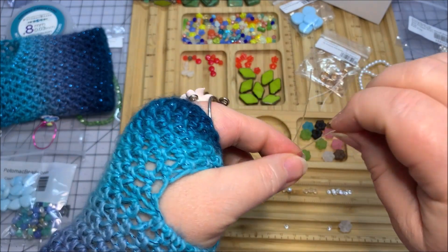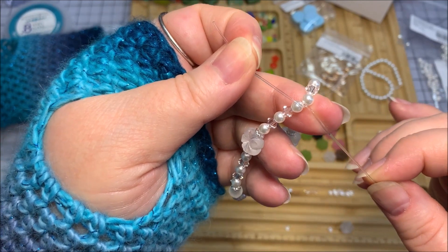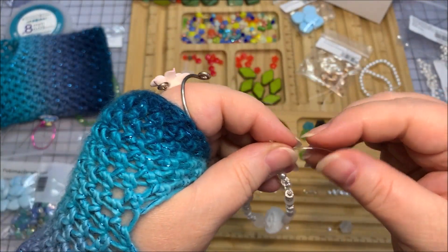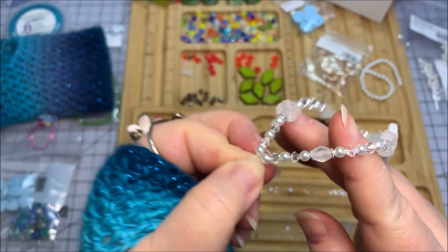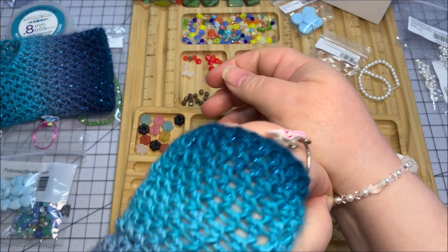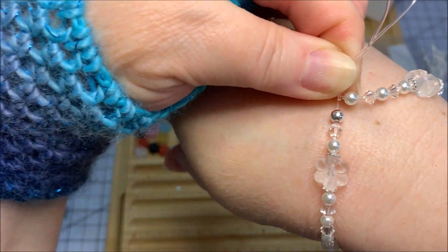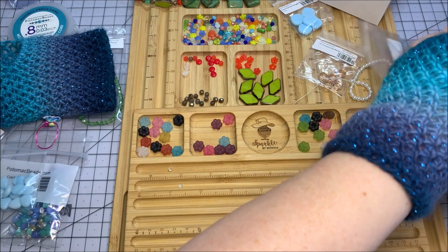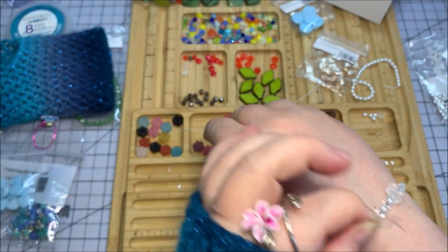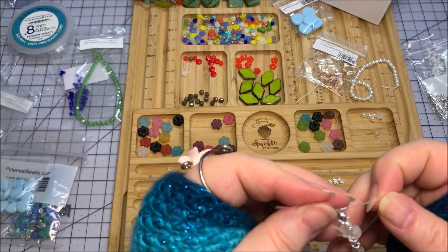I'm getting toward the end of the bracelet and want to double-check — I can see pearl against pearl so my pattern might be off on the back, but it depends on what I want as the focal. I get my wrist in there to gauge the measurement and it looks like I need about another inch worth of beads. So I've decided to add a silver bead — that's Guinness from Potomac Beads, seamless smooth round — so that when I tie my knot it has a big enough hole to hopefully hide the knot.